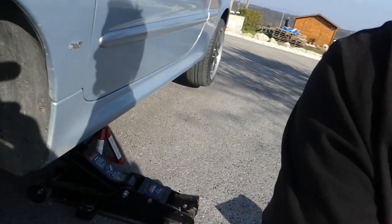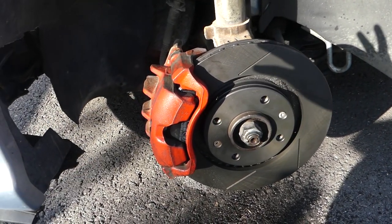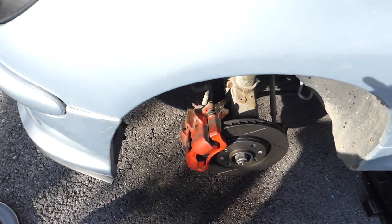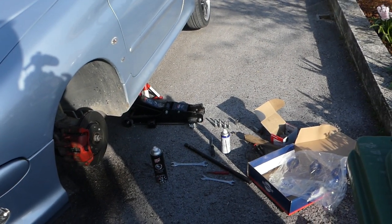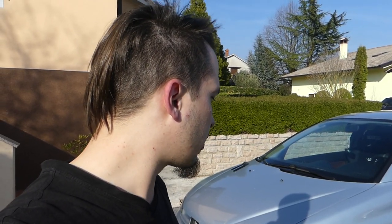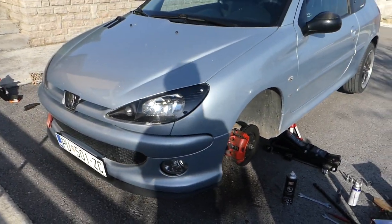Okay, so side two is completely done now. I will put the wheels back on the car and then we're finally going to the test drive. I can't wait to test these brakes. I've heard a lot of good things about Rottinger brake discs — I'm pretty interested in how they will work with the Brembo pads. Let's put the wheels on the car and see how it brakes.